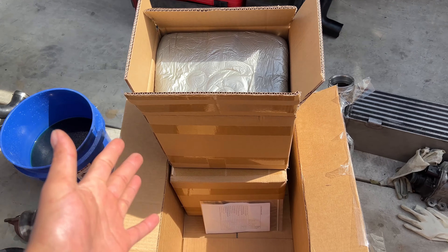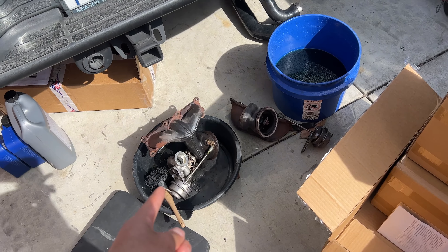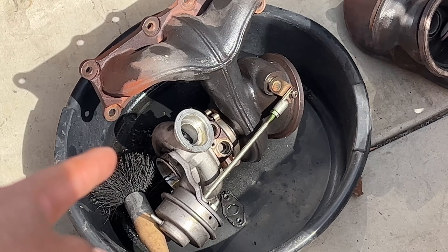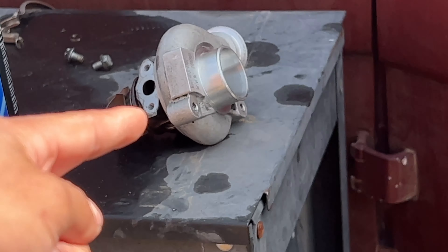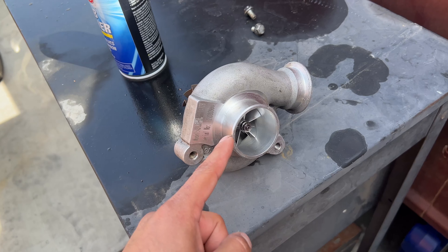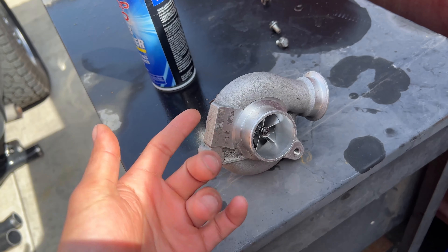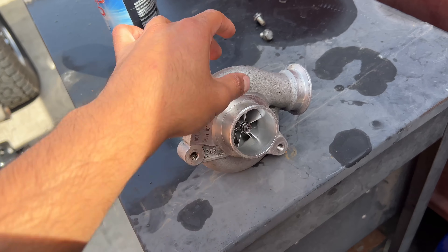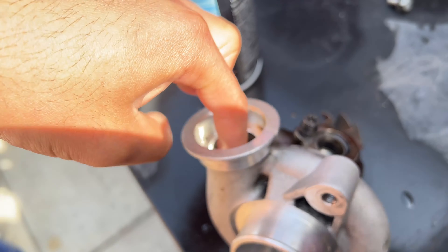All right guys, here we are doing an unboxing of these 19Ts. You might be asking what that is — it looks like the 17Ts I had on the car. I tried to rebuild the 17Ts because they were leaking at 30,000 miles. They weren't too bad but they were leaking through this seal right here, so all this was covered in a ridiculous amount of oil.